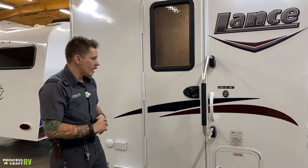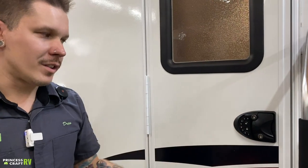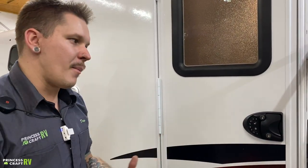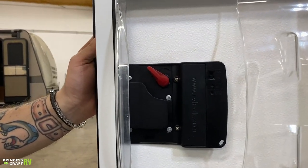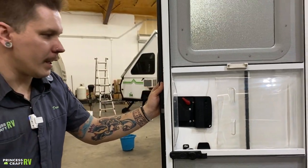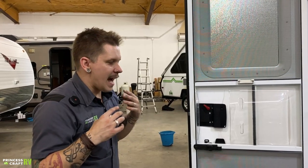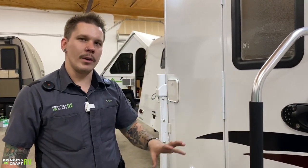Here we have your keyless entry — this is an RVLock.com product. When you take delivery, your code is going to be 1-2-3-4, then lock to actuate the deadbolt. The unit runs on four AA batteries and is pretty good at alerting you when batteries get low — you'd remove two screws to change them out. It also comes with a key fob like your vehicle would. With that said, I would not rely on this as a standalone entry door lock — I'd keep a spare key in the tow vehicle or hidden outside, just because it is battery-operated.